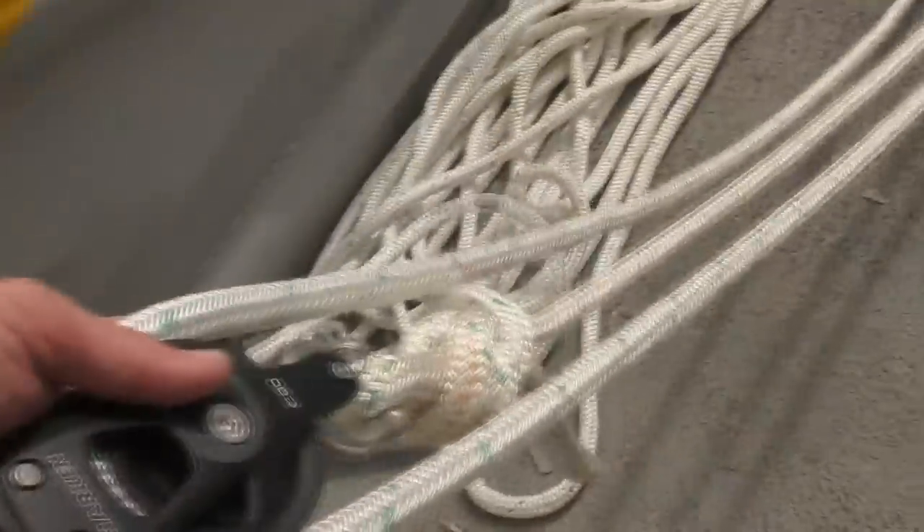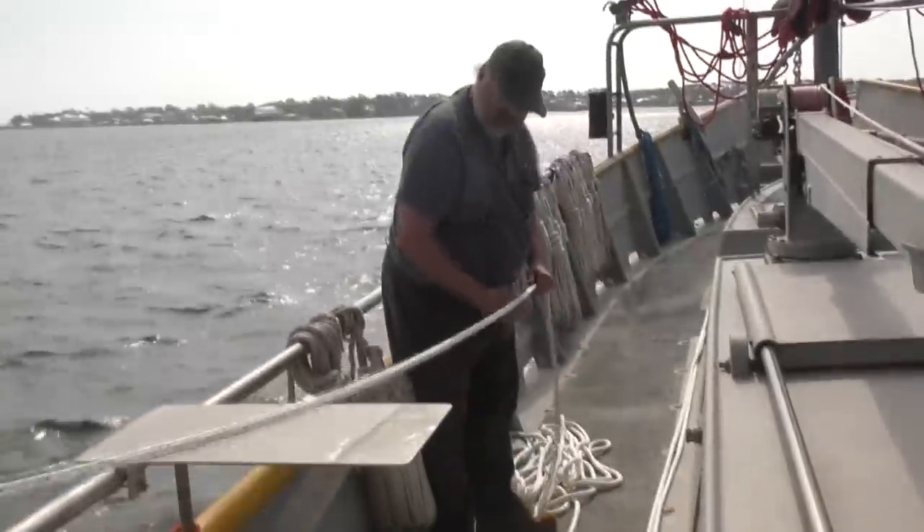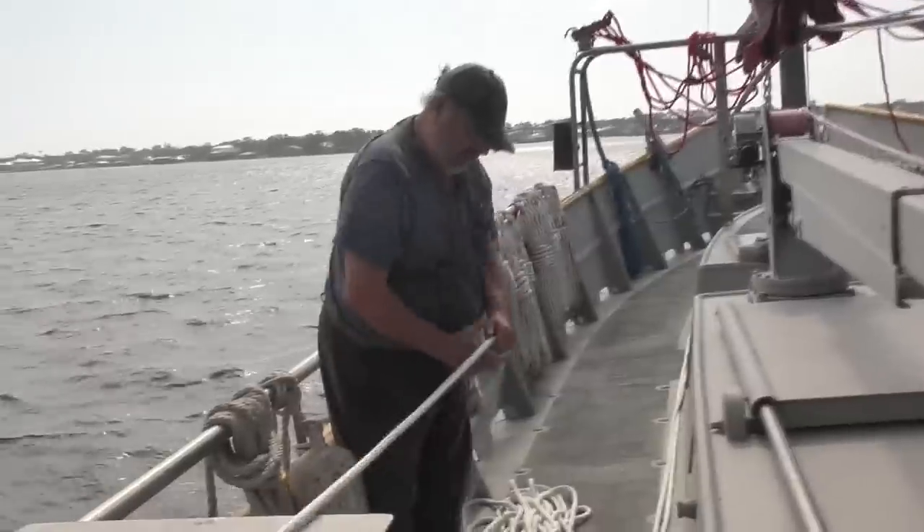We're setting up a block and tackle for three times the strength up there. Lee is back with me, down here avoiding the ice and snow.